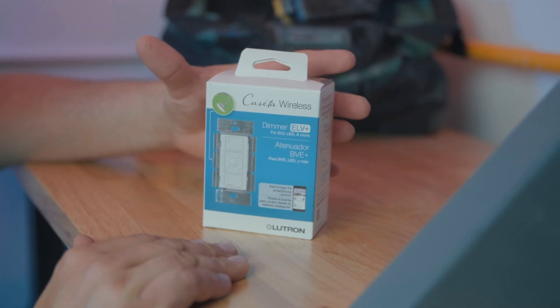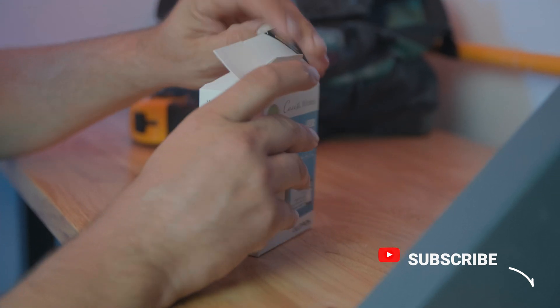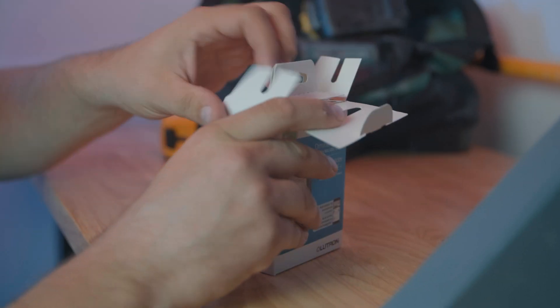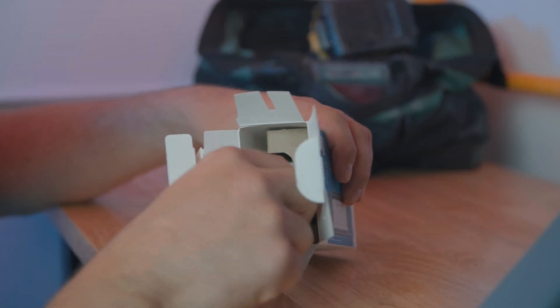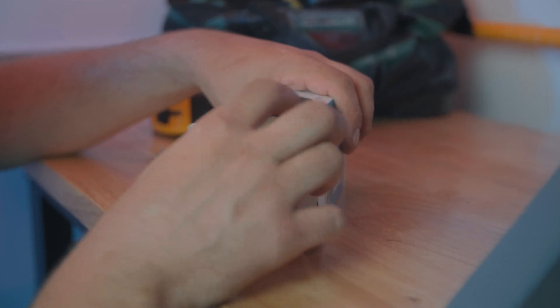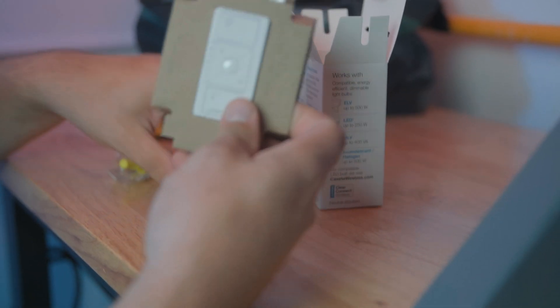Alright, let's go ahead and unbox this. It comes in a nice, attractively packaged setup. Let's see what everything inside here is. We've got some wire nuts, take those out, here's the little instruction book, and here is the dimmer.